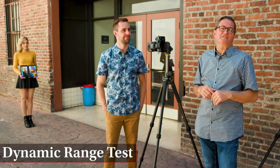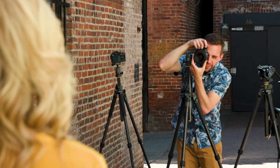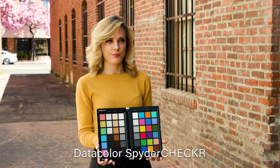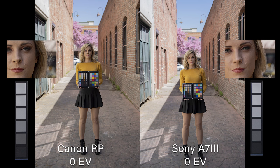Now it's time for our dynamic range test. We're going to test these two cameras and see how they hold the highlights and the shadows here in the alley. We expose a proper exposure for skin tone on the first shot, then overexpose by increments of one stop up to plus four and underexpose by increments of one stop down to minus four stops. We correct those images in post and see how flexible they are — how the color, highlights, shadows, and greens hold up.